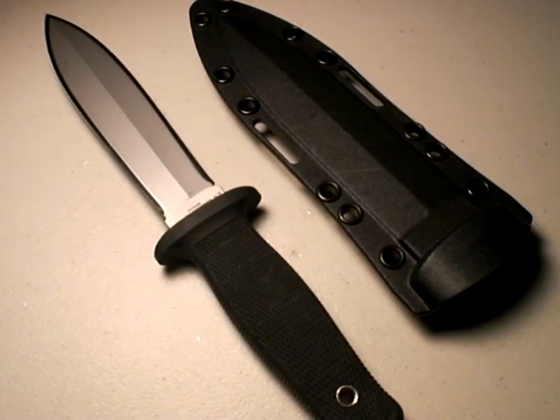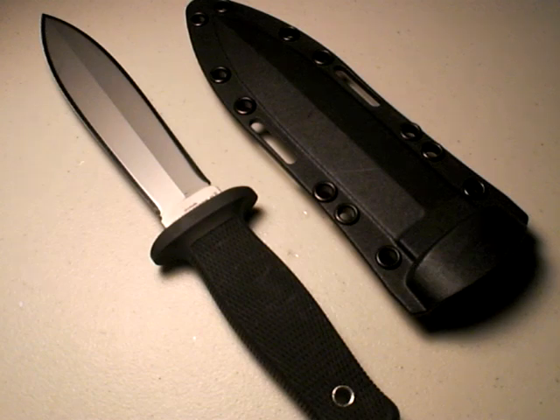I'm not a basher of Cold Steel knives — just the opposite. I think Cold Steel does a very good job of offering a lot of different knives at a reasonable price, with reasonable materials — maybe not the top-notch steels, but steels that will serve their purpose, especially at the price point.